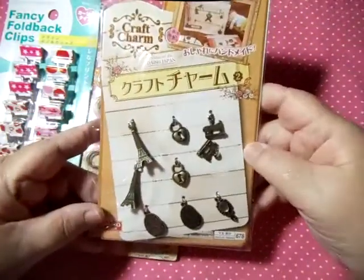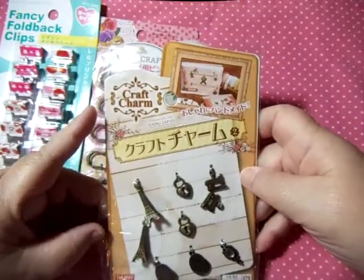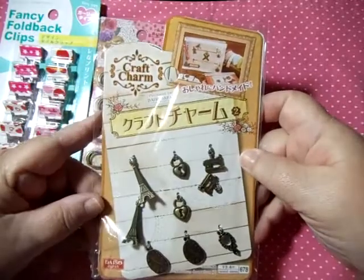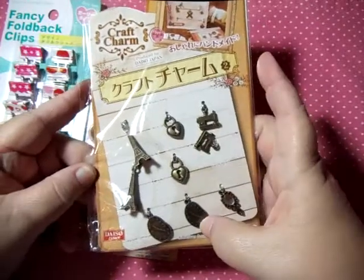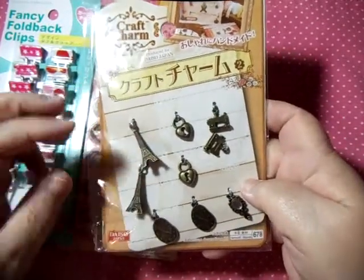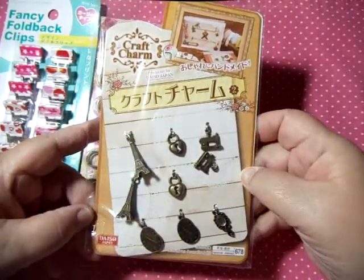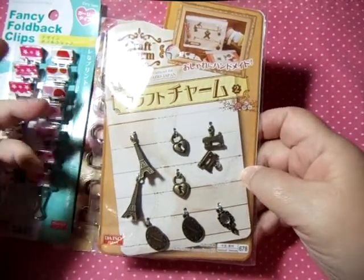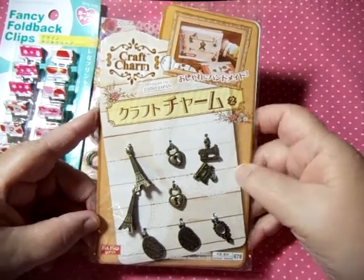Then I got these cute little charms — who doesn't want charms? You get nine little charms including a little mirror, a couple of sewing machines, a couple of lockets, some wonky-looking clocks, and a couple of Eiffel Towers. These are just wonderful. You can use them on keychains, dangles, daily planners — just multi-uses for these little craft charms.